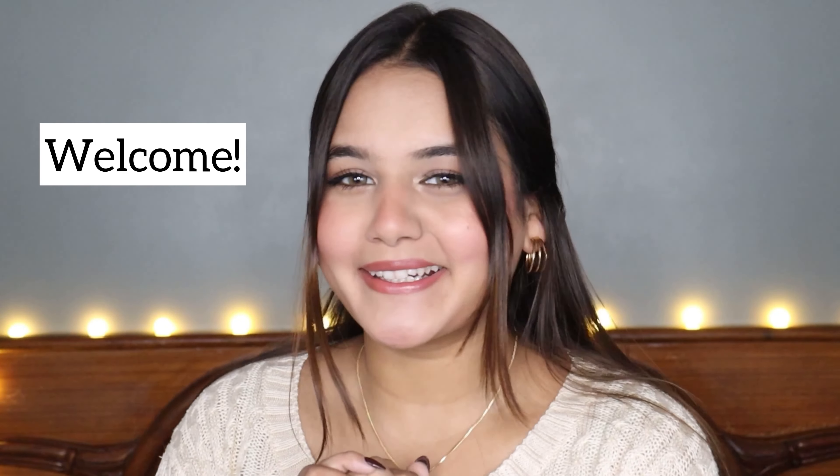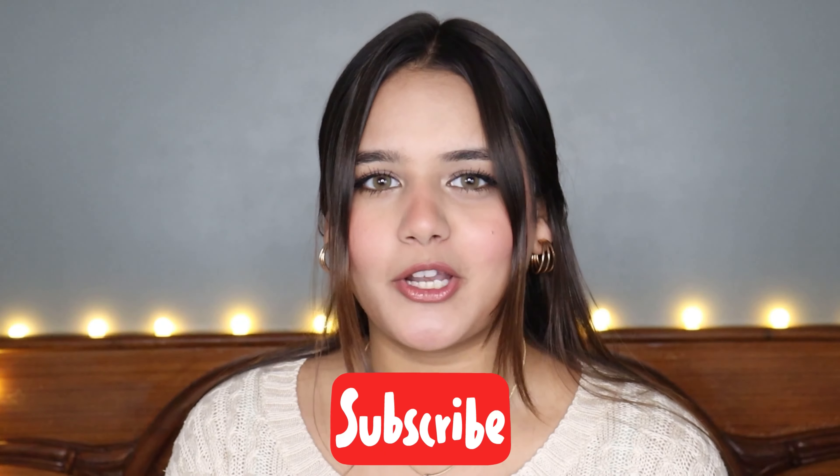Hi guys, welcome and welcome back to my channel. How are you all? I hope that everybody is doing safe and fine. If you are new on this channel, you are very welcome, and before we move ahead, please take a moment to hit that red subscribe button down below.